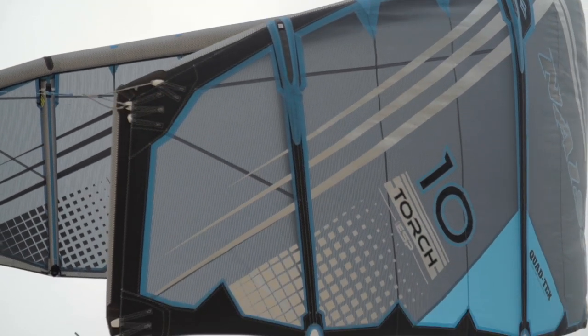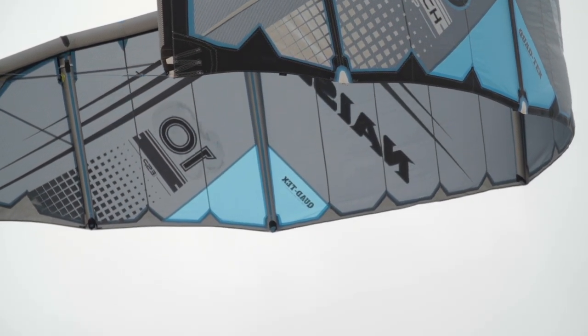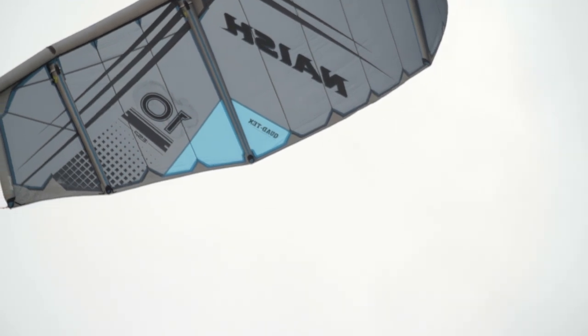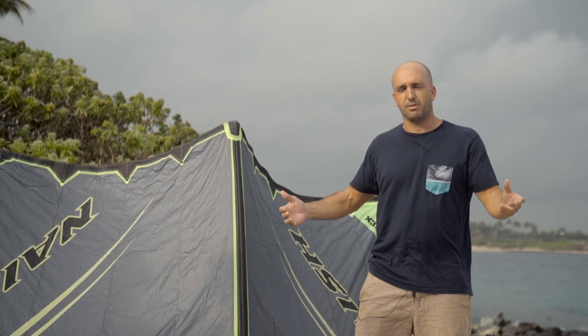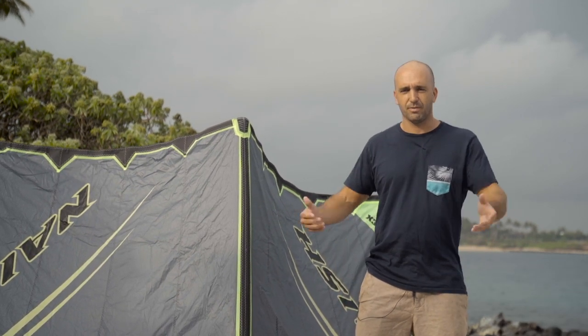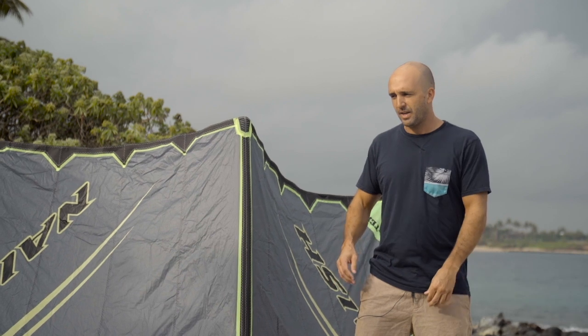Every year since 2005 we've been refining this kite, the Torch. This is our freestyle kite and the focus every year — we work on it and we feel like we're there, we got the best kite ever, we can't make it any better. Then after a few months of riding it, I talk to our team riders Kevin, Jesse, and Paul, and they always come up with things that we could improve.